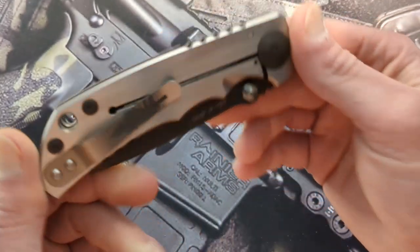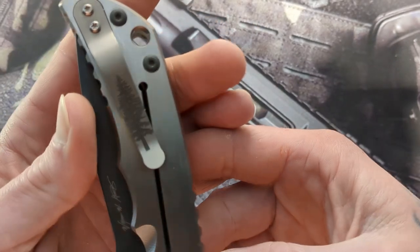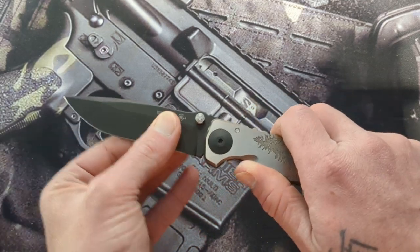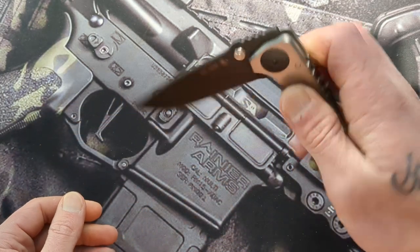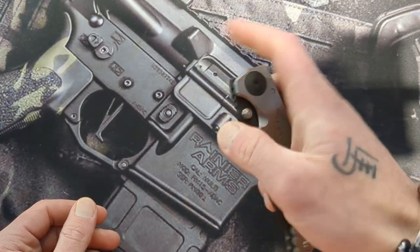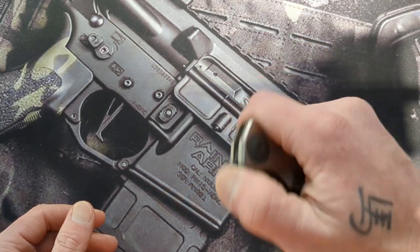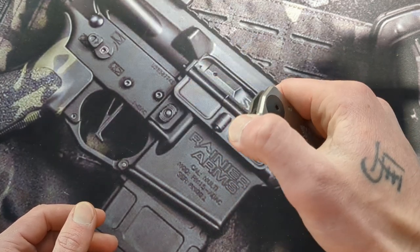There's awesome milling into the handle, and then awesome milling pattern into the pocket clip as well — that is textured there, so it feels really good. It has dual thumb studs for deployment. It also has a tab here that can be front flipped, though it's not really meant to be the primary means of deployment.